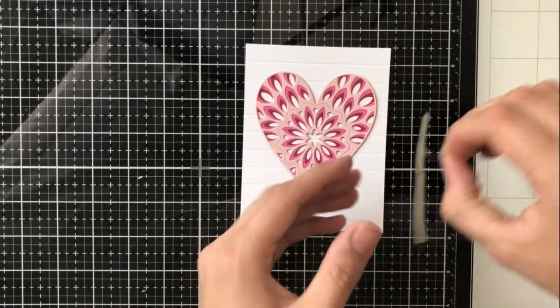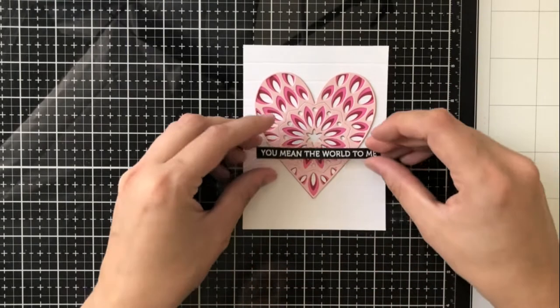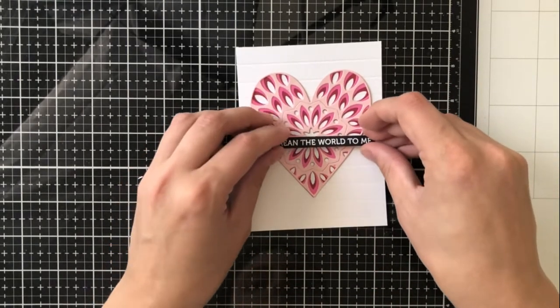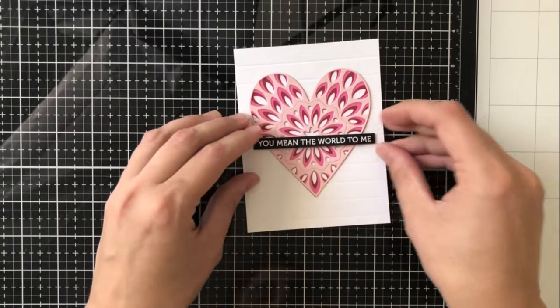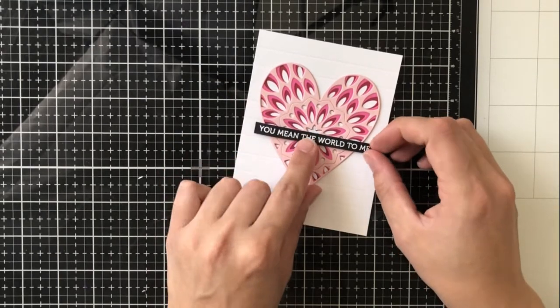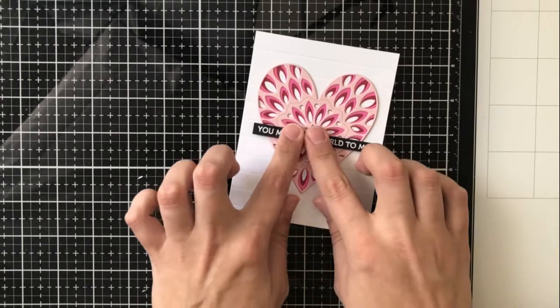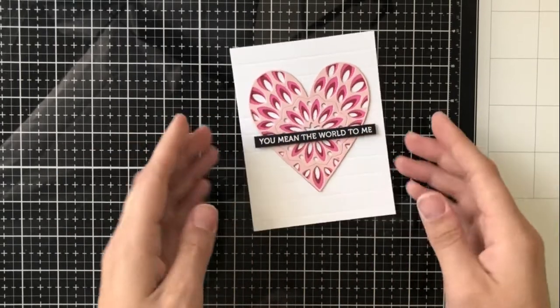I went ahead with a paper trimmer and trimmed that down to a nice thin sentiment strip, and I'm going to place some foam tape directly on the back of the sentiment strip and adhere that right in the center, a little bit down, so that it spans across the entire heart and goes a little bit off on either side.